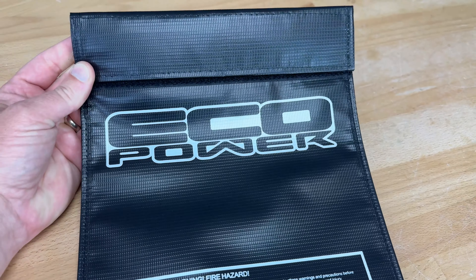They also have double-A and triple-A ultra alkaline batteries. Back to the LiPo battery stuff, they've got a LiPo sack, and finally a parts tray that looks like it has a magnet for the bottom and little foam feet. Anyway, this is all stuff they asked me to give you an update on. They're working on even more for the lineup, so definitely keep an eye on EcoPower at AMain — I'll do my best to keep you guys updated.